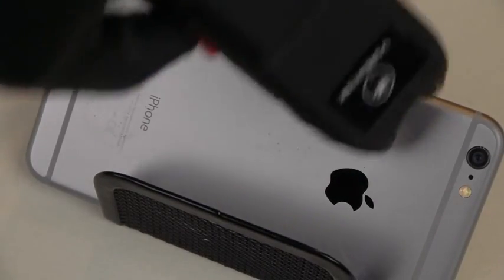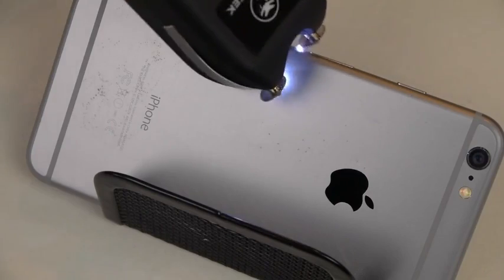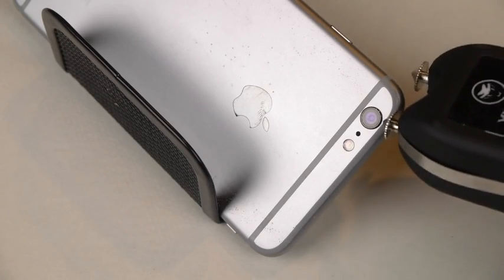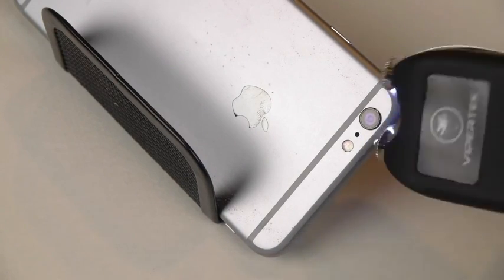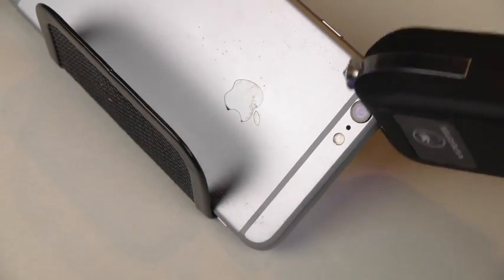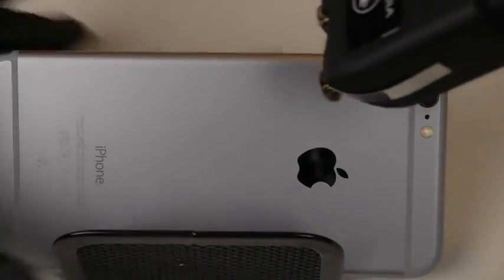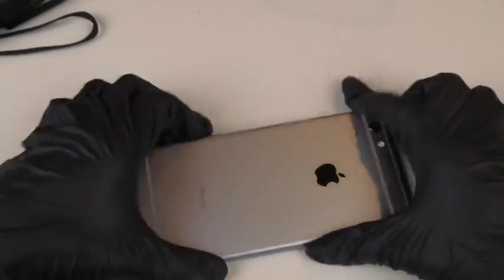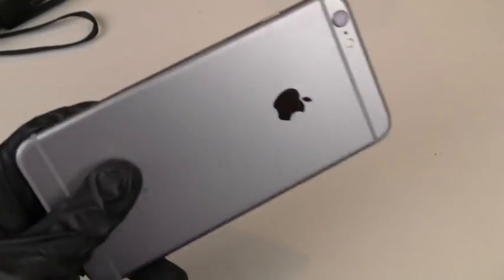Look at all those little dots everywhere. Let's go like this. Guess we'll just finish it off by doing a little stab. You guys can see all those little dots on the back.